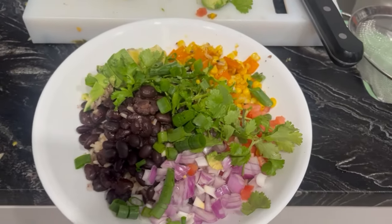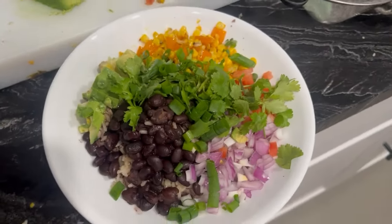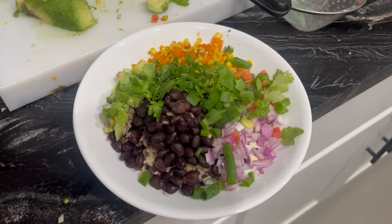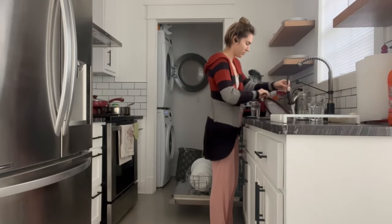So this is how everything looked when it was done. I ended up topping it off with some cilantro and some chopped green onion, and I just love how colorful it was — it was super delicious.